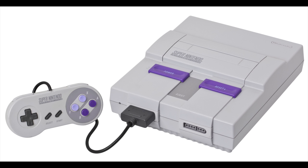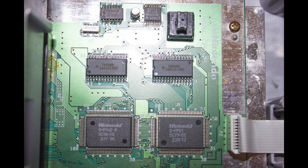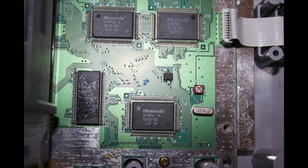I also wanted it to be relatively discreet and to maintain the integrity and spirit of the Super Nintendo. With those ideas in mind, I went about poking around and seeing what I could do.